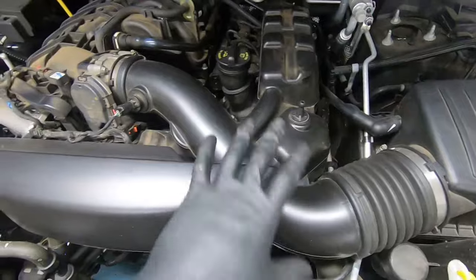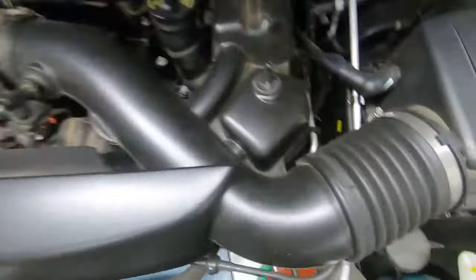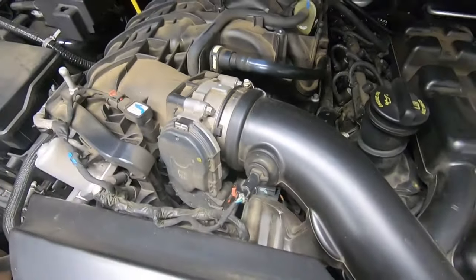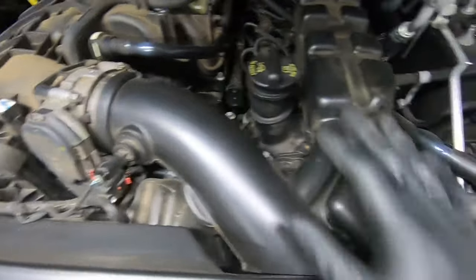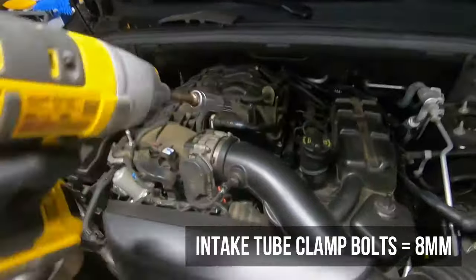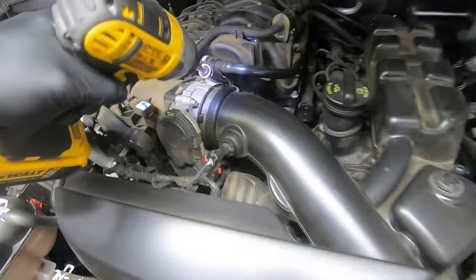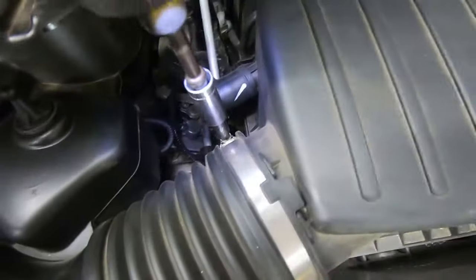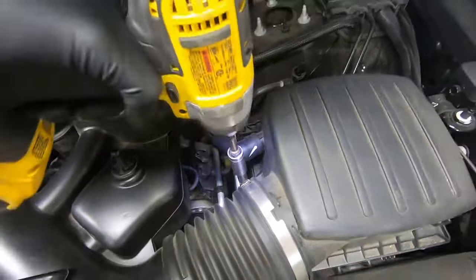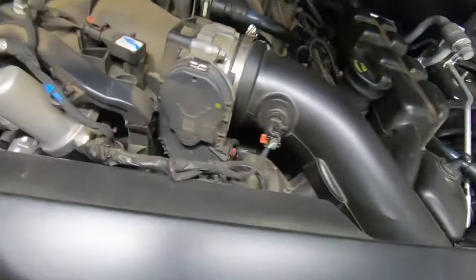Cover is off. I just put the T30 back on the manifold so we don't misplace it. Now we need to remove this intake plastic piping. We're going to fire off the clamps — I believe they're 8mm — so we'll get an 8mm on impact, loosen those up, and then start working this whole intake box and assembly piping out. Both clamps are loosened up.